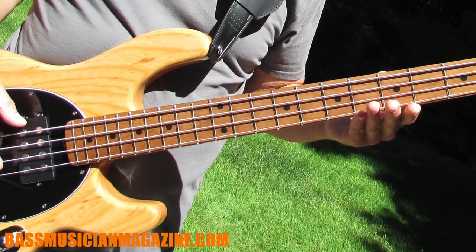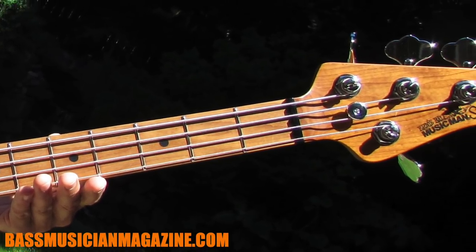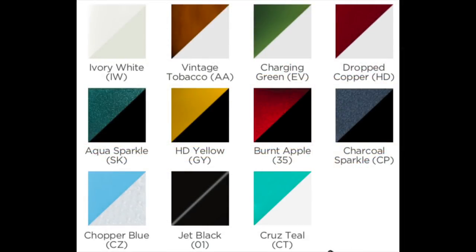It comes in numerous colors. The one we're going to look at is the classic natural, but you can get it in ivory white, vintage tobacco, charging green, dropped copper, aqua sparkle, HD yellow, burnt apple, charcoal sparkle, chopper blue, jet black, and cruise teal.